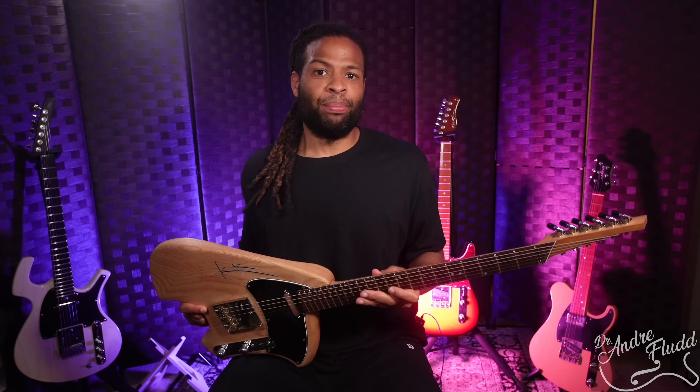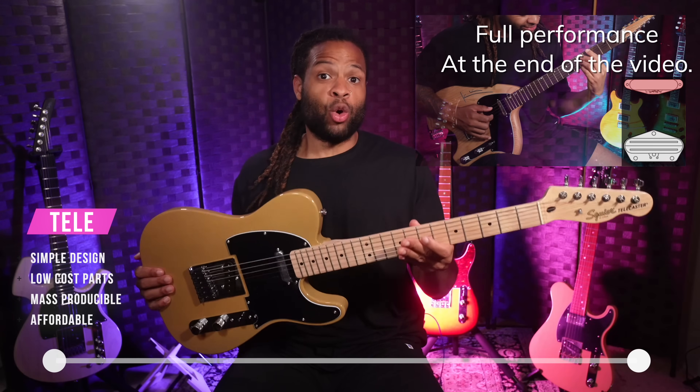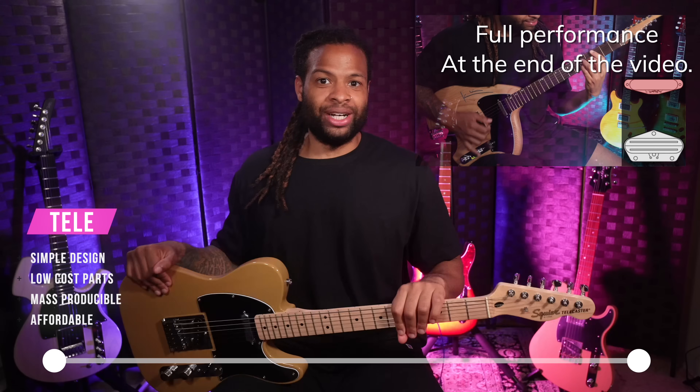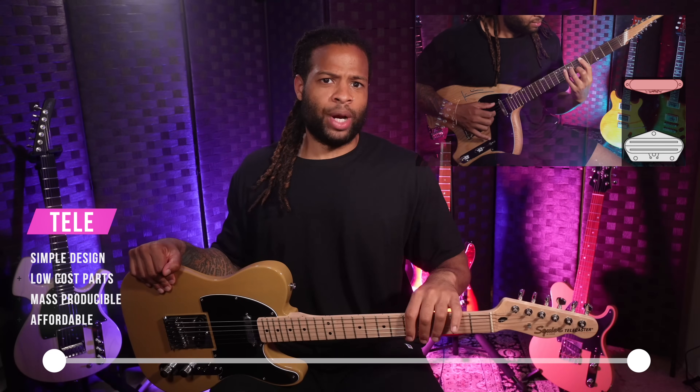Its DNA comprises two polar opposite concepts. First, the original Telecaster design is the epitome of low-cost mass production — it's two pieces of wood bolted together with a pickup or two and that's really it. It was the most affordable solid body guitar of its time, and even today it remains very affordable in most situations.